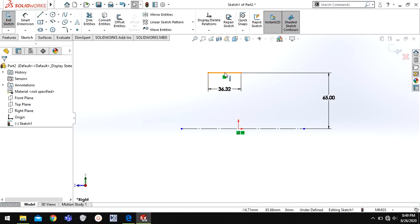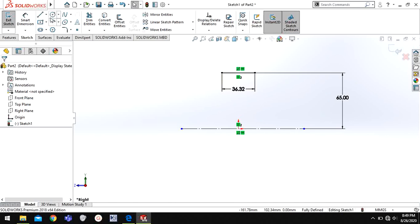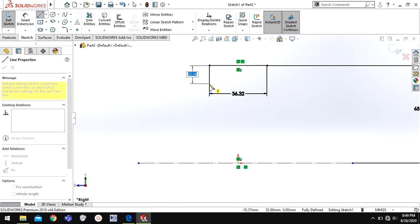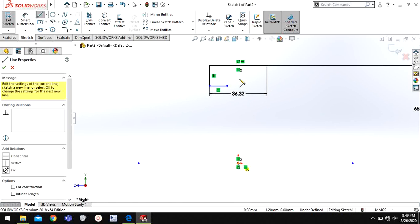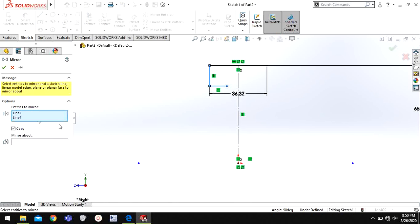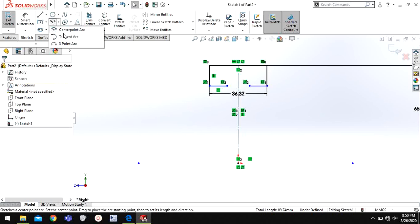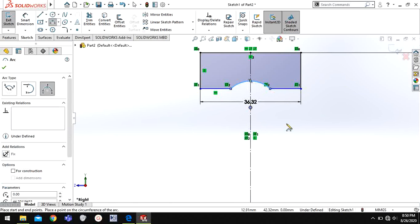Select, then go to the midpoint of this line and origin and select relation vertical. Now again choose line and draw a profile like this, give a centerline to this, choose these two. Then choose Mirror and mirror about this centerline.